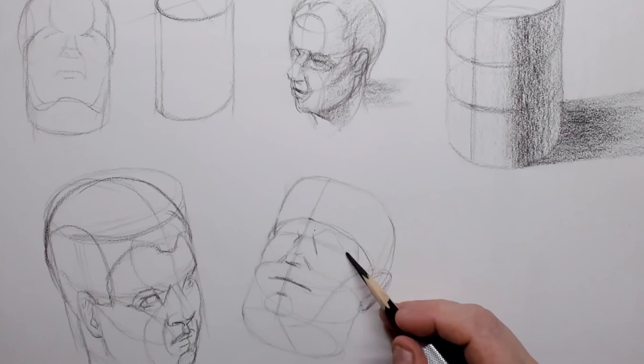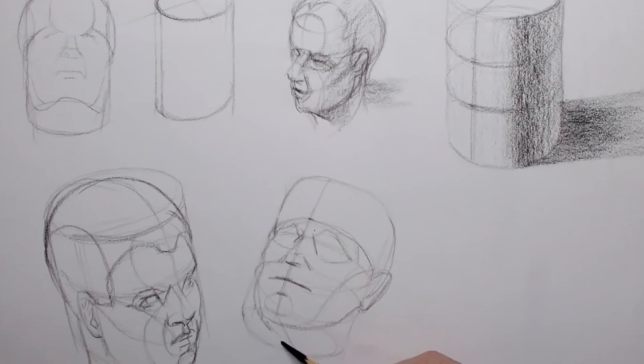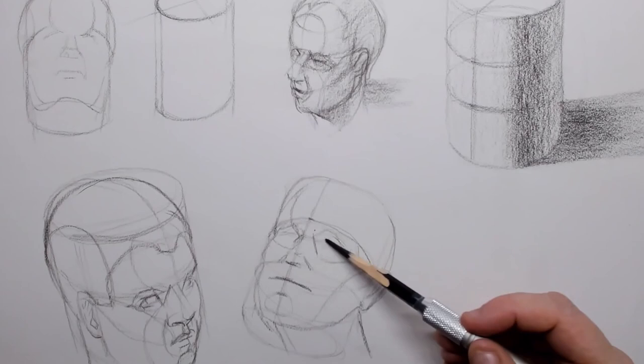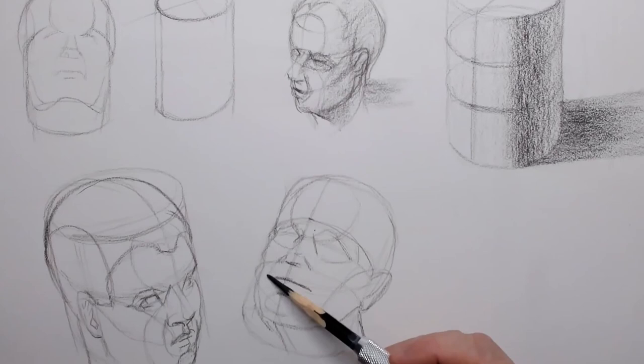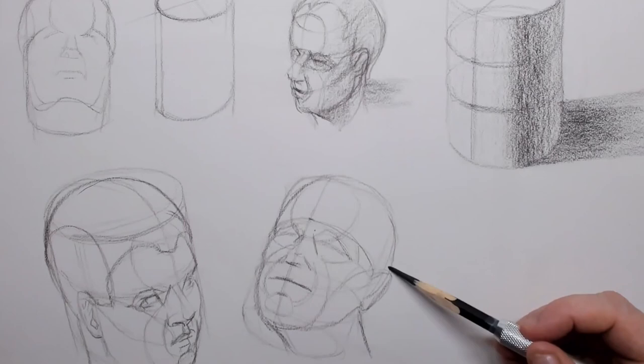Then you can easily draw in the holes for where the eyes are going to be, and you can start drawing in the Riley line to create the cheek line. Then you carve off a little bit of that lump of wood and draw in the top of the skull, the forehead, and the muscles around the mouth. This creates a feeling of 3D.